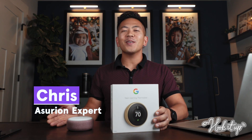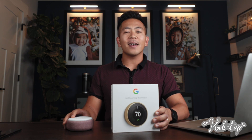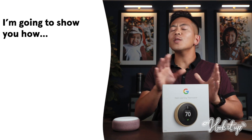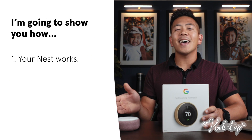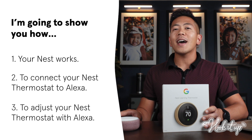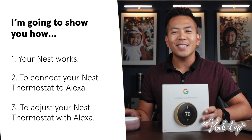As an Asurian expert, I help people protect, connect, and enjoy the latest tech. Today, I'm going to show you how to connect your Nest thermostat to your Alexa device. First, we'll do a little intro around Nest. Then, we'll go through the steps of connecting your Nest to Alexa. And last, I'll show you how to adjust your Nest thermostat using your Echo devices and how to incorporate it into your daily routines.